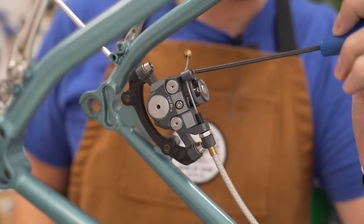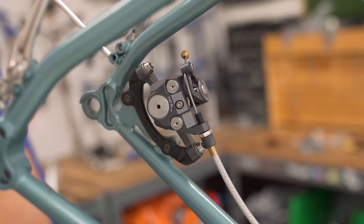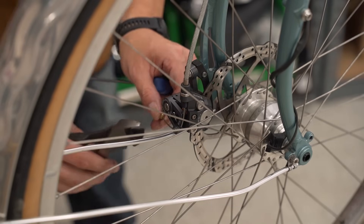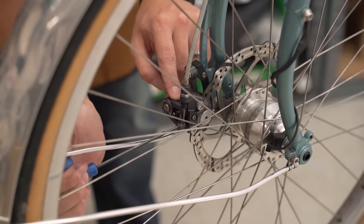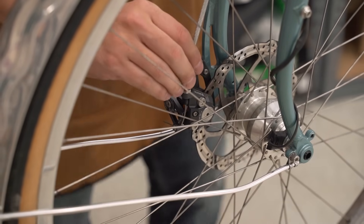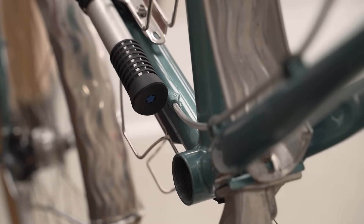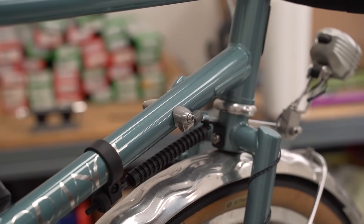Next we're going to undo the brakes — three millimeter to loosen the cable. Now usually I would try to reuse cables and housing, but going from drop bar to flat bar, all of the lengths of cables and housing are different, so you can't really reuse it. We're going to remove the housing from the rear brake as well. I'll save the brass housing caps though — those always patina really nicely and they last a super long time.